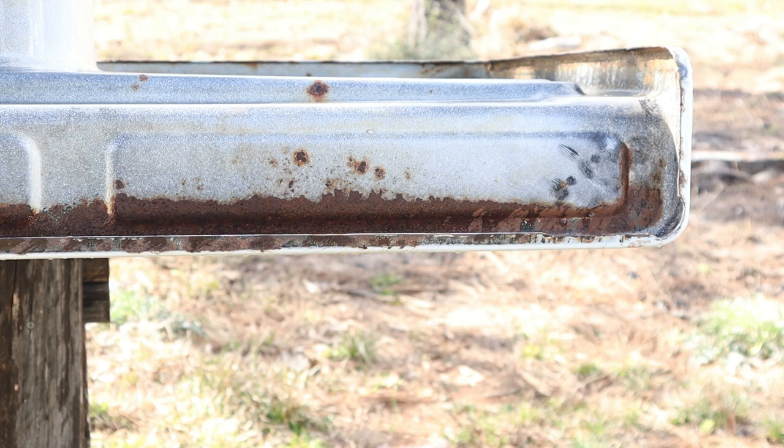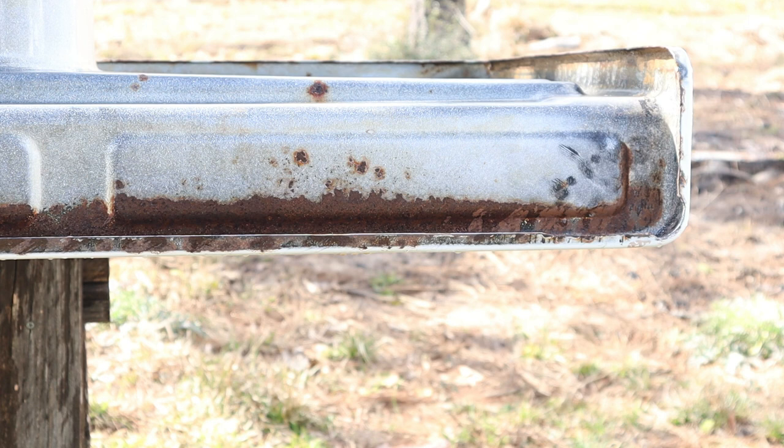One of the other issues was on the underside — it did have some rust, but it wasn't what we considered deep pitting rust. It was just some rust we were going to have to address as well. So we were so tickled to find this one.